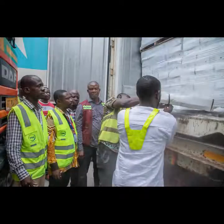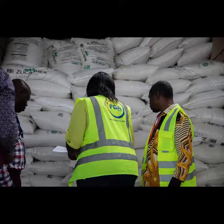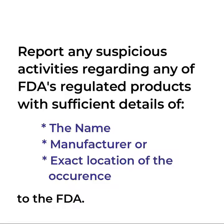The FDA wishes to assure the general public that it will continue with its market surveillance activities. Therefore, any suspicion of wrongdoings regarding any FDA-regulated products can be reported directly, with sufficient details of the name, manufacturer, or exact location of their premises to enable us to conduct the necessary investigations.